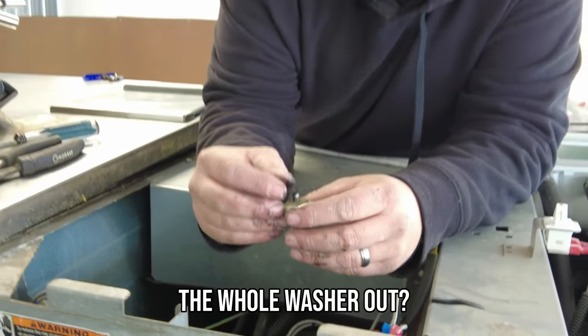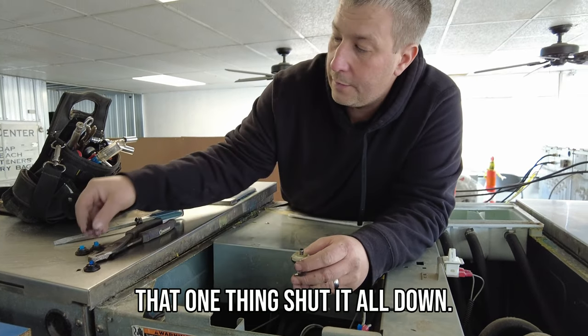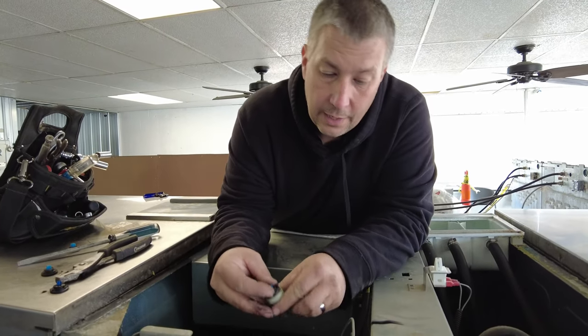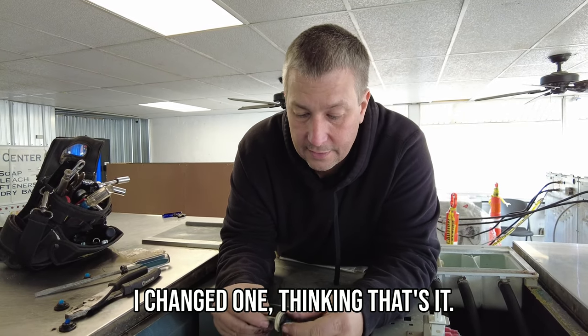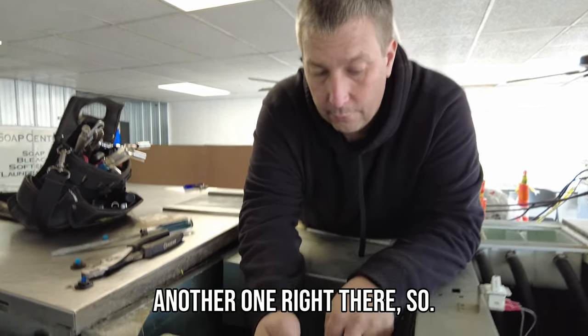That whole thing took the whole washer out — yeah, that one thing shut it all down. I'm going to check all three of them on the cold water just to make sure, because I've done it before where I change one thinking that's it, and then there's another bad one right there.